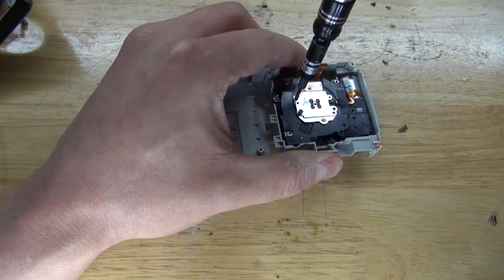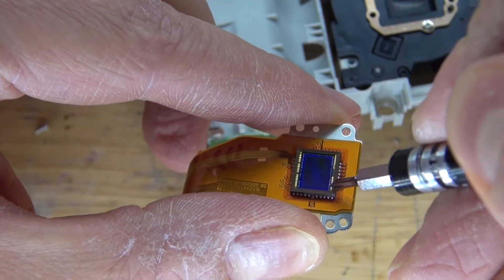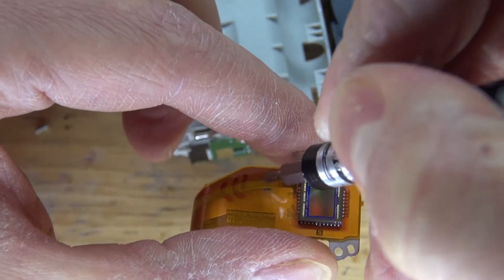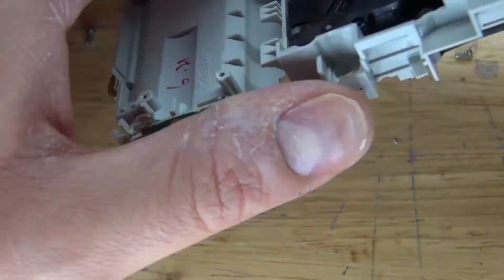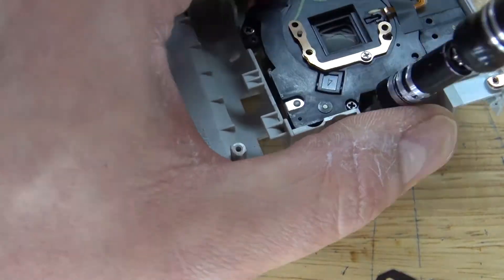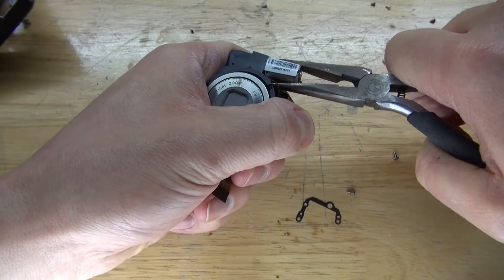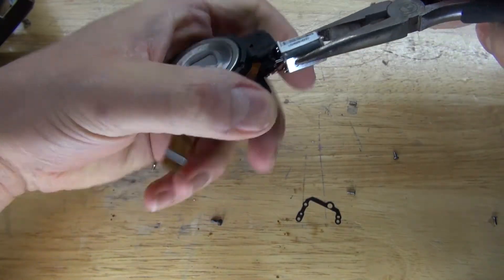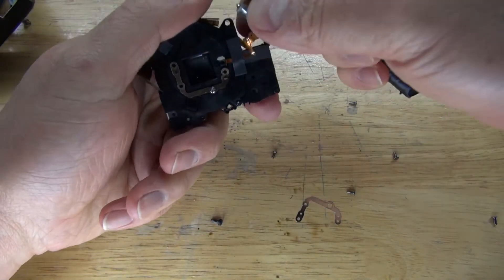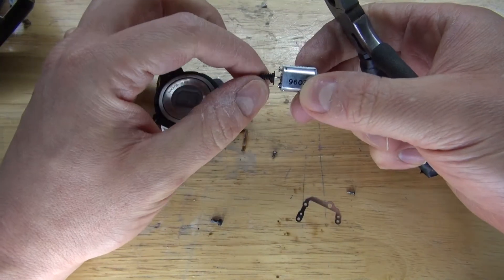And now I'm going to go a little bit deeper. As you can see, I got the sensor removed, and I can salvage it for some gold. Now go a little deeper. This little DC motor could be useful — just simply pull it out. And there, I can use this DC motor for a future project.